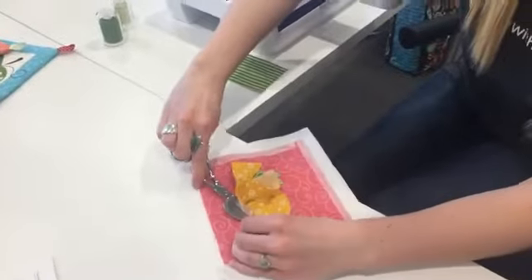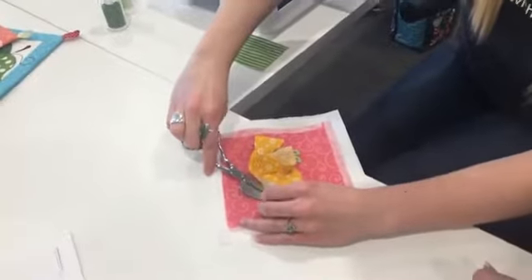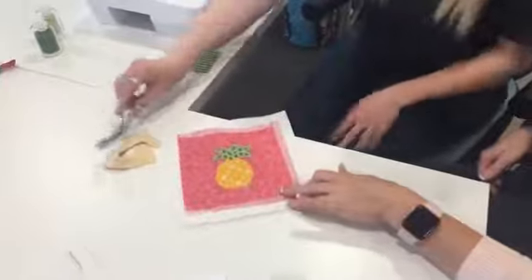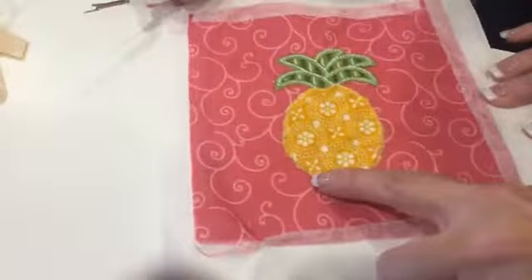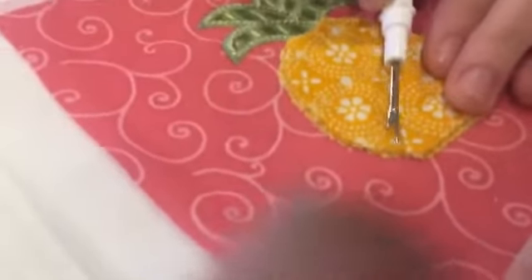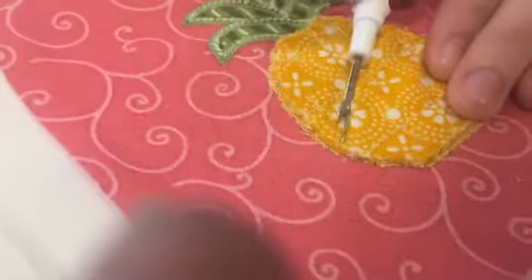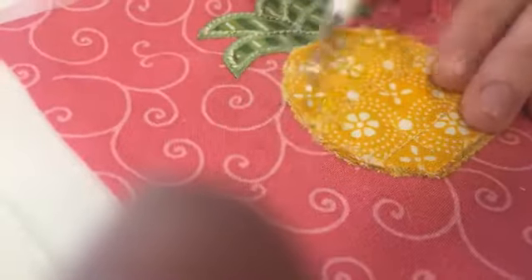Once she cuts around that, the next step after you cut all three layers is we're going to unpick the basting stitch. I've already unpicked around part of it, so I'm going to let her finish showing you how to unpick that basting stitch — it's just that very outside piece. It's okay if it kind of frays a little, because guess what we're doing next? We are going to fray it and Chanel it. That's part of the fun.